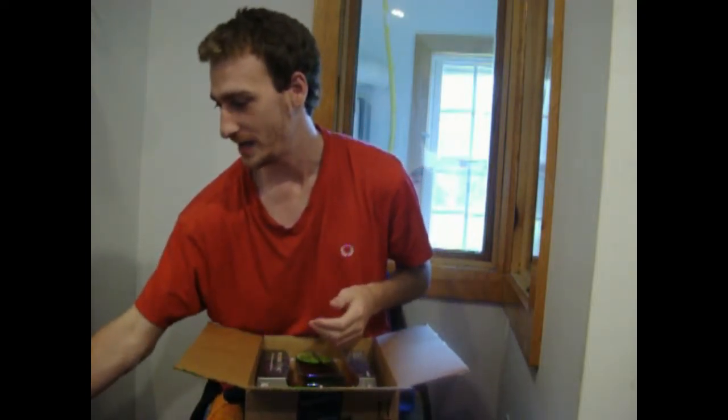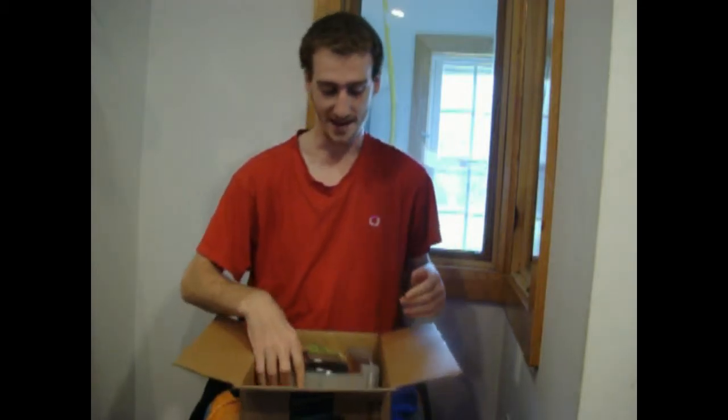We gotta always produce great quality videos, so this just means more space for more videos so we can come at you every day. And the thing we have been waiting for — the whole reason why I'm doing this unboxing video...